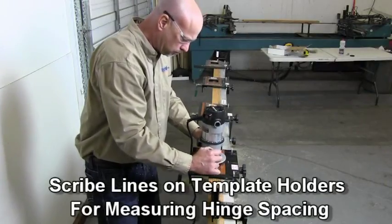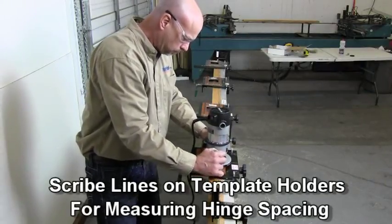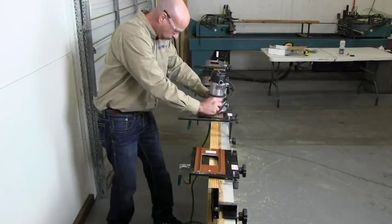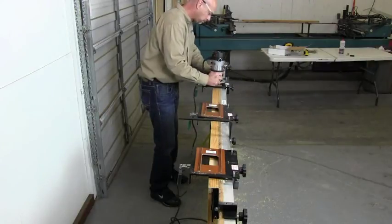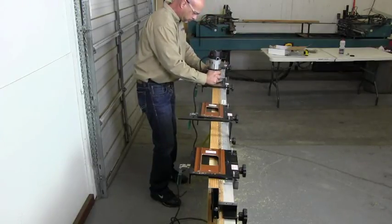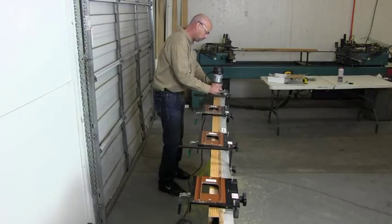Changing setups is rapid, simple and accurate. No measuring is required for setting back sets, mortise size, or even cutting depth in most cases. Hinge spacing may be measured by hand with a tape measure or set precisely with an optional setup bar.